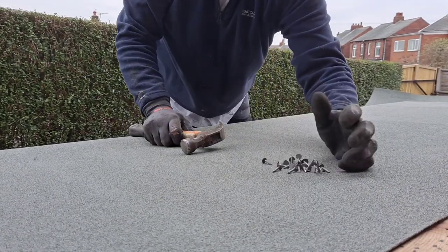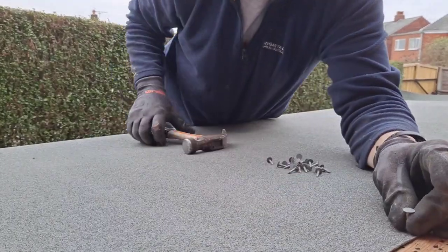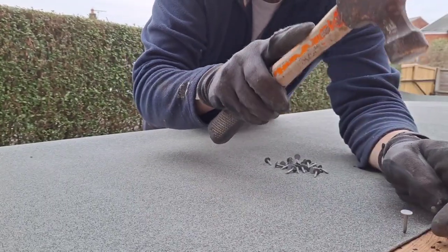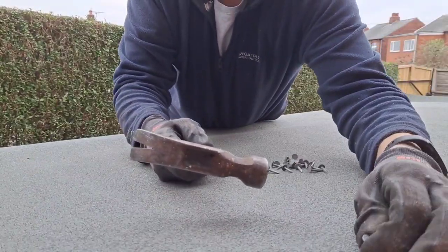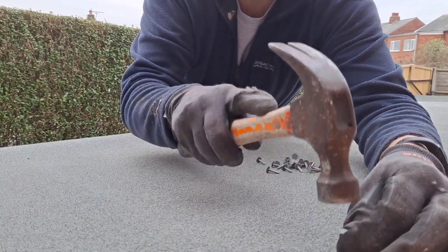The next thing you do is just run a load of tacks along the top edge like this, about three or four inches apart.